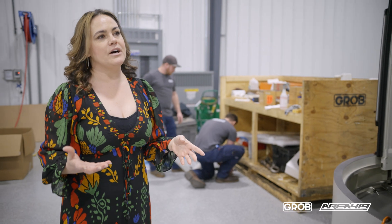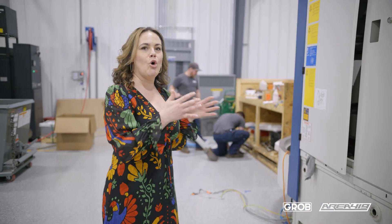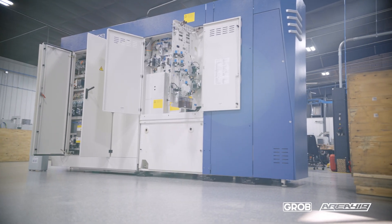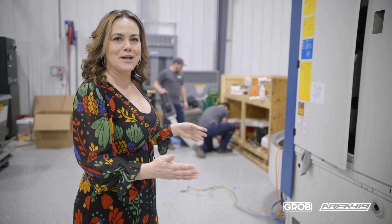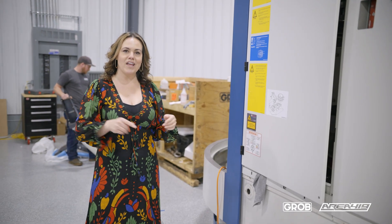One of the great things about Grobe is that this comes all in one piece — everything's integrated. The only thing we have to do when we bring this Grobe in is sit it on three actuators, put that control right here, and you're ready to go.